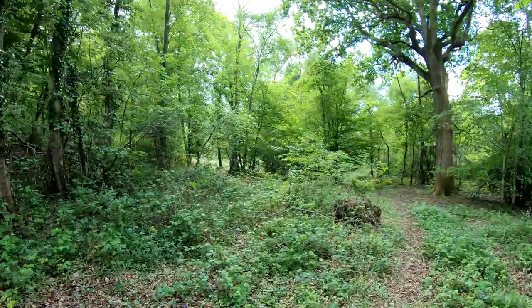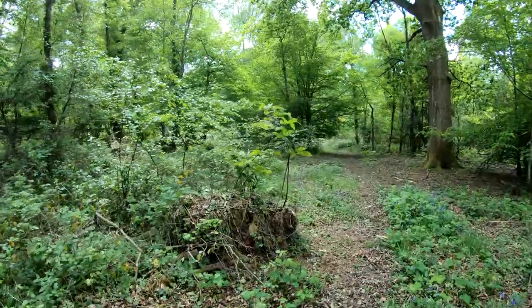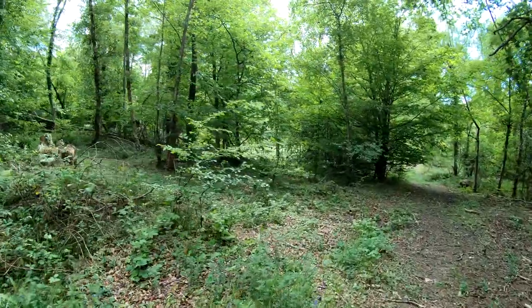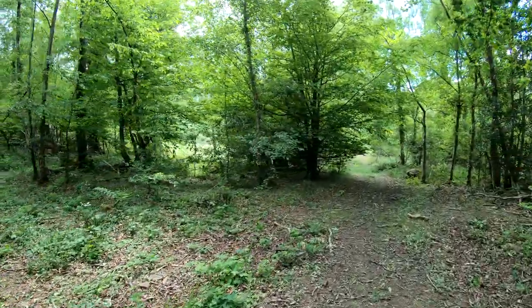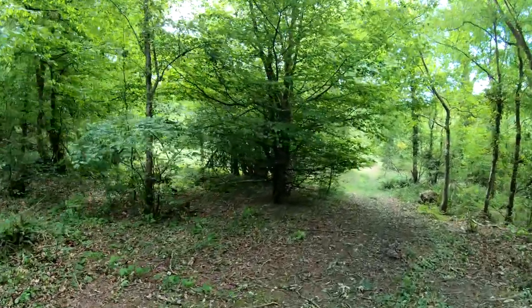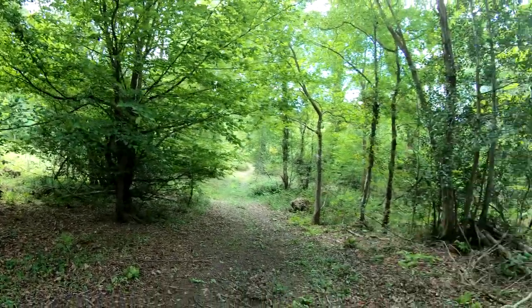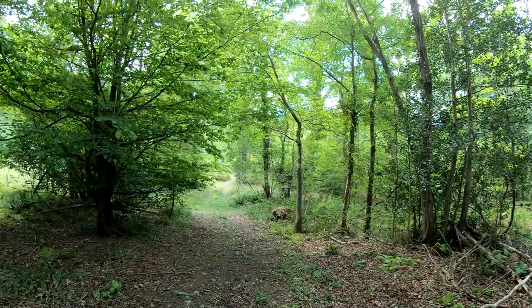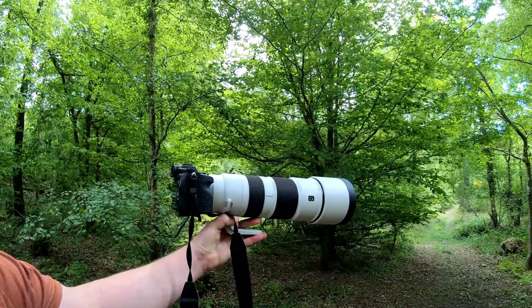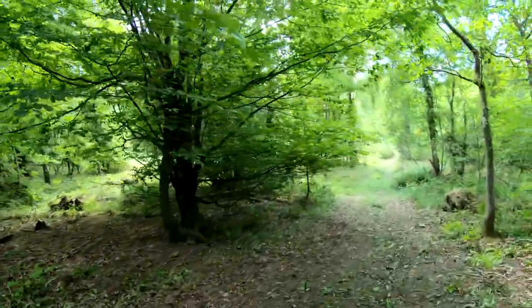I've just taken a couple of pictures of some bluebells and white bells. Stabilisation is rock solid — literally touch the button and it stabilises instantly. Usability-wise, it's not too heavy; I can hand-hold it with one hand quite steadily, just a couple of fingers underneath. It's a couple of kilos plus the body, so not that worried.